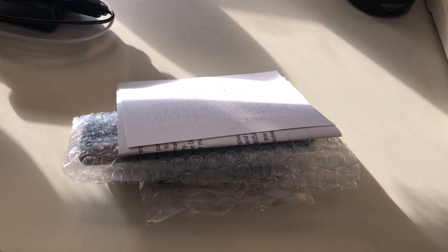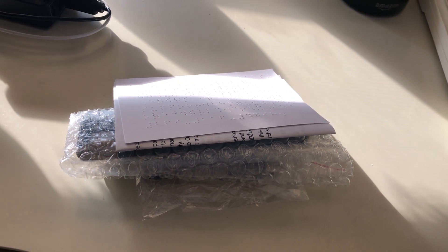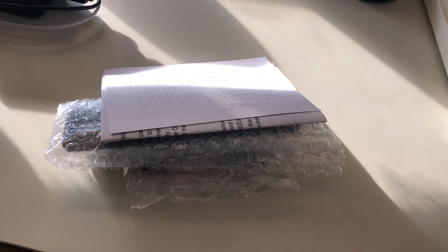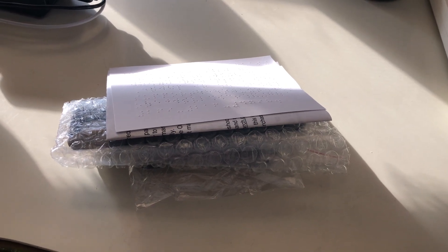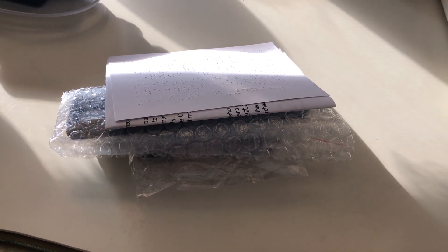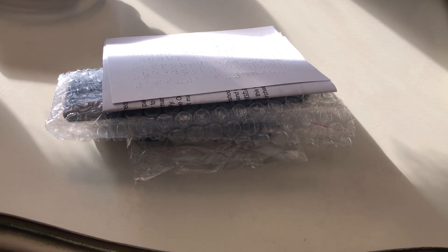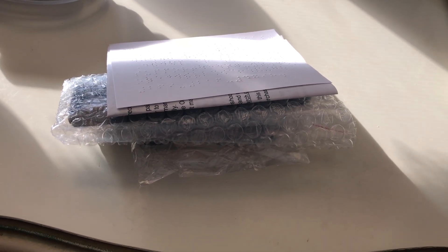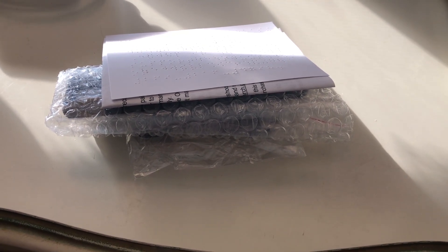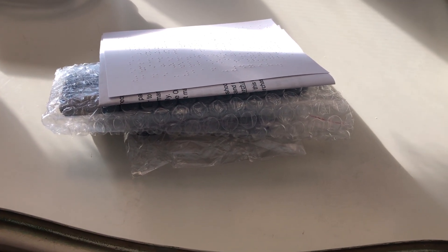Hello YouTube, Gallagher123123, back with a video that I have been looking forward to making for quite a while now — at least since March, but in particular since June when I put my pre-order in for this device. In this video I'm going to sort of unbox, and I'll explain that in a minute, and take a first look at what I think could be one of the coolest new blindness products we will be seeing this year in 2020.